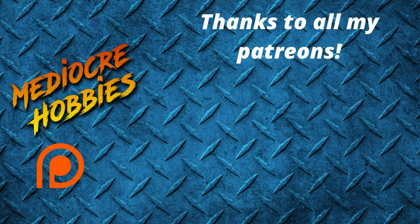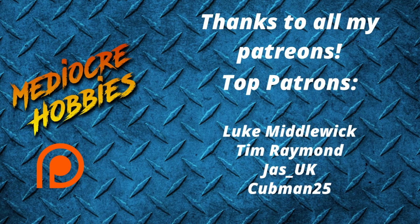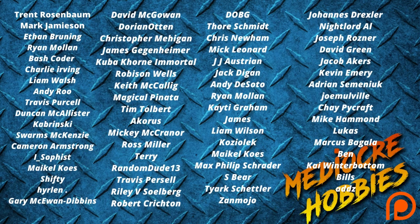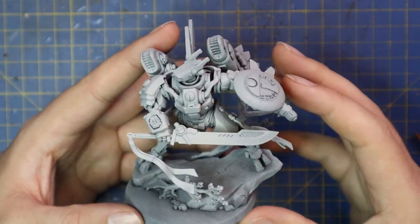Before I get into the video, I just want to say a huge thank you to all of my active patrons — without you guys I would not be able to keep the lights on or the cameras rolling. If you're interested in becoming a member of my Patreon, there are links below. Benefits include a private Discord server and an extra video every single week — that's 52 extra videos a year, which is kind of insane.